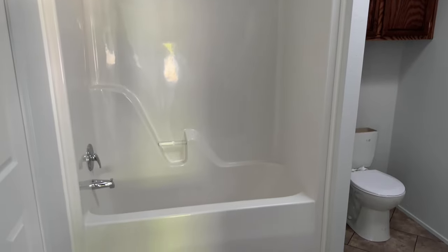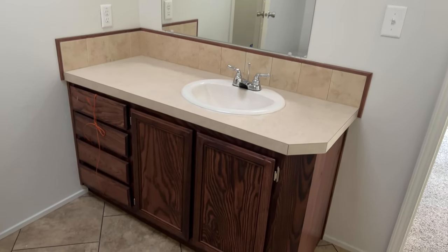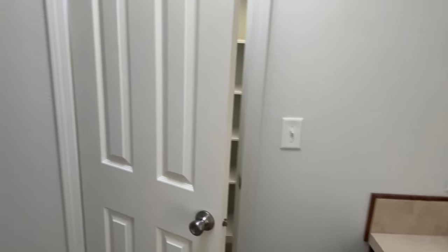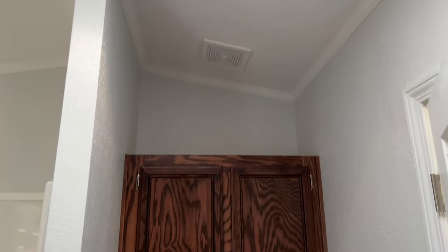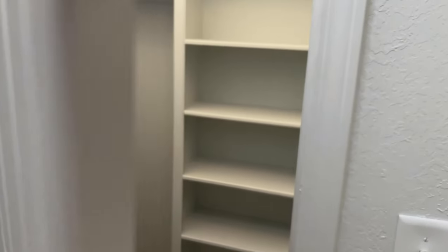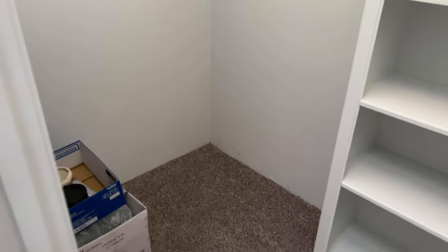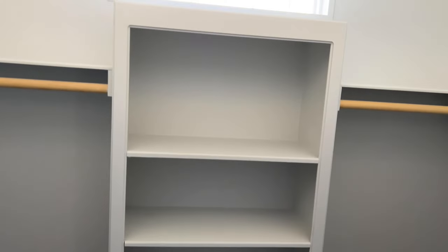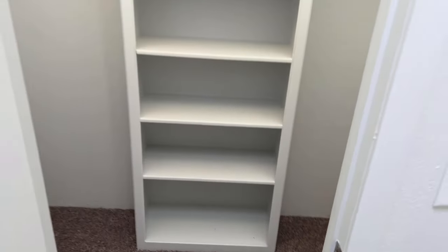We've got a nice dual tub-shower combo in here. We've got a huge countertop with the sink, and a drawer bank to the left. Solitaire homes are going to be all real wood cabinets throughout. Toilet off to the side with storage above. This house also comes with a skylight, so as you can see there's a lot of natural light coming into this bathroom. Through the bathroom we have a closet — a pretty decent closet for a single-wide — with built-in shelving and hanging storage to the right.